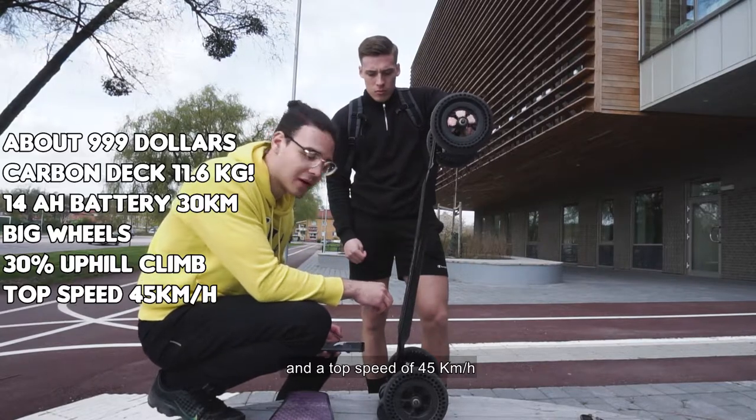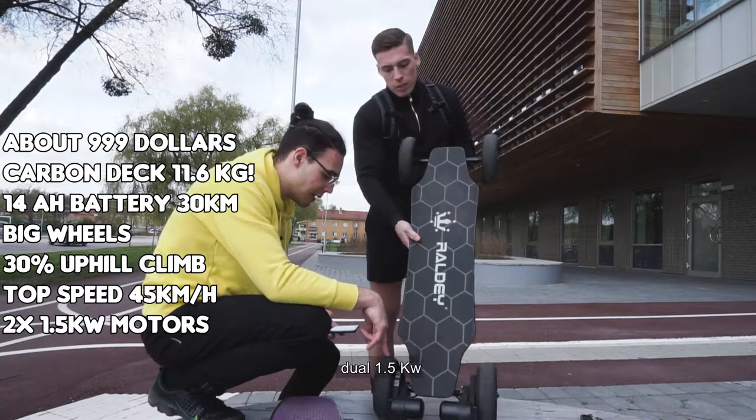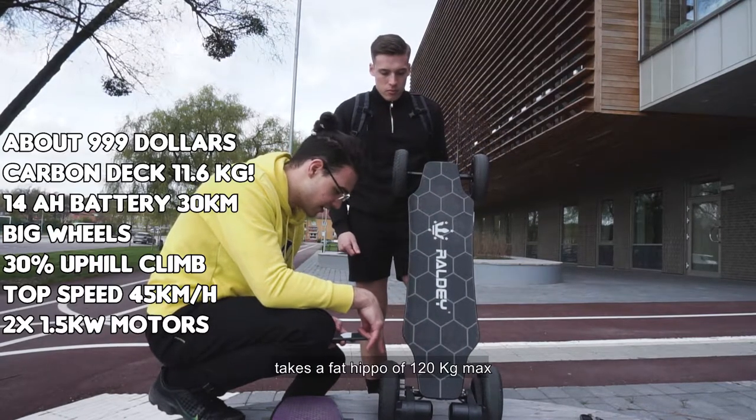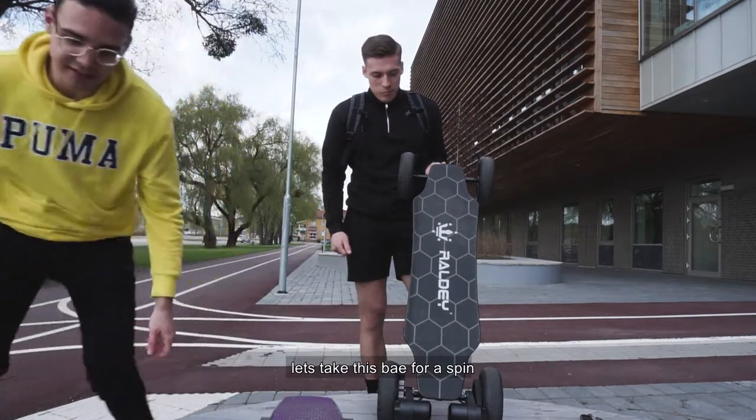A top speed of 45 kilometers per hour — that's insane. On this board you have dual 1.5 kilowatt motors, which is double the efficiency basically. And it takes a max rider weight of 120 kilograms. Let's take this beast for a spin.